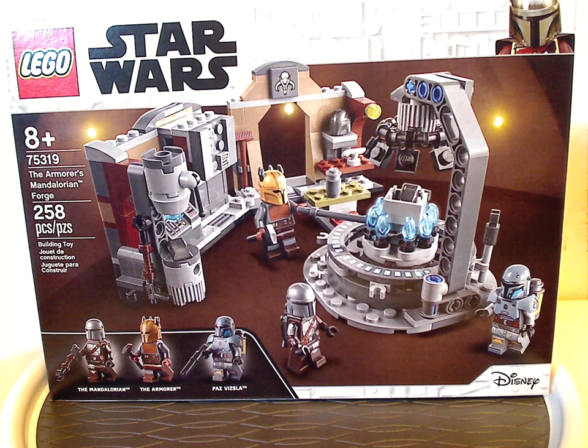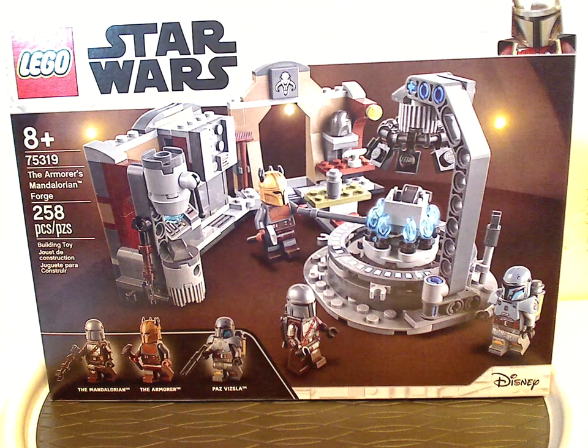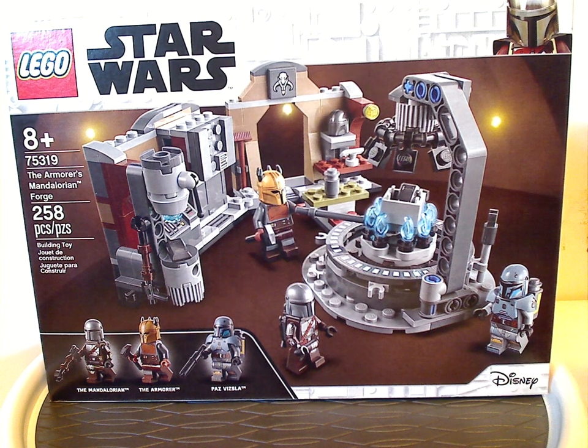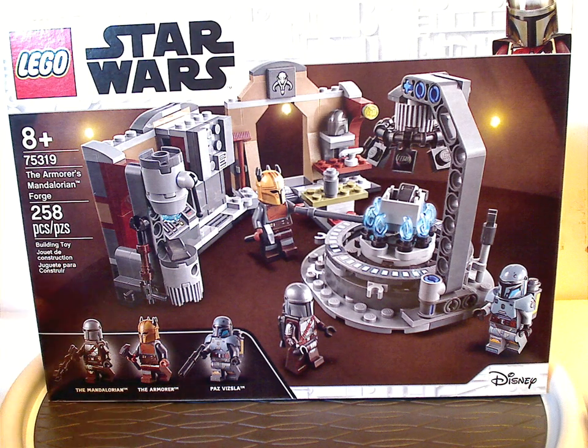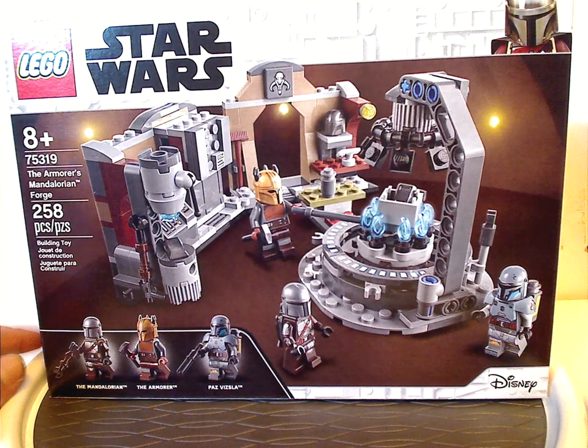On the front of the box we have the LEGO and Star Wars logos, that interactive border we've seen for a good bit of time, indication that it's a Mandalorian set, a picture of the whole set, the Disney logo, all the minifigs, and the age recommendation is eight and up. Set number 75319.